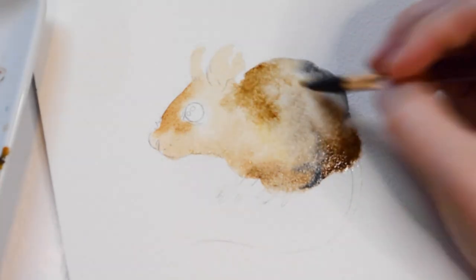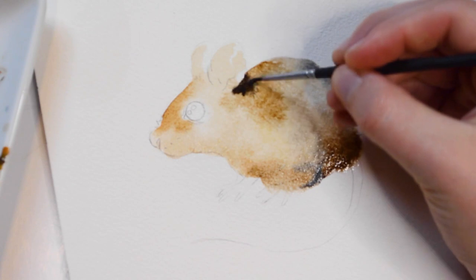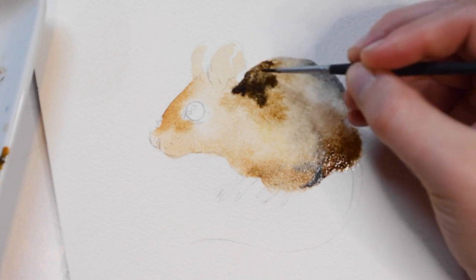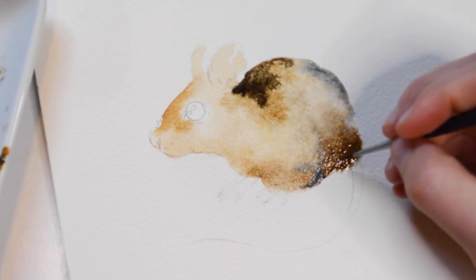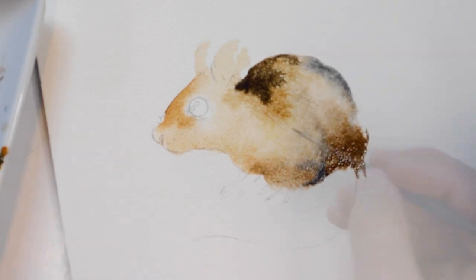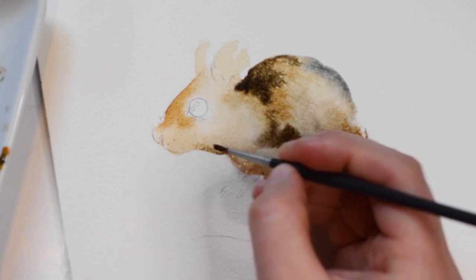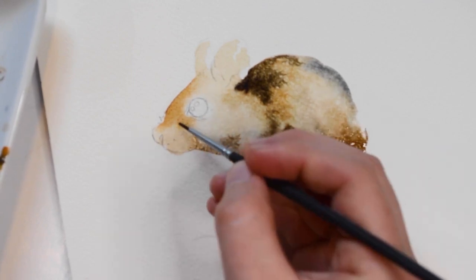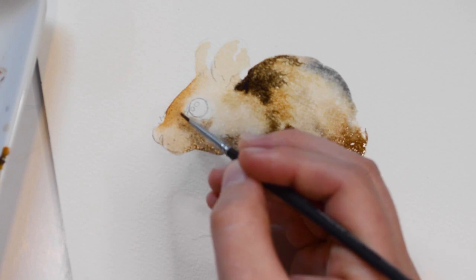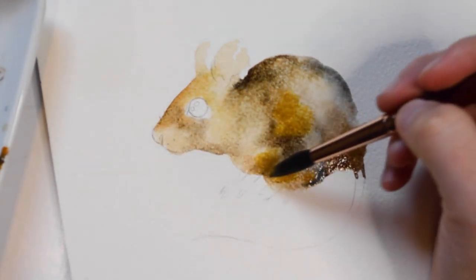For the wash, I'll be adding the different colors at random and allowing them to mix. I will be adding some more saturated amounts of color where there are shadows. Here I'm adding a little extra Yellow Ochre.